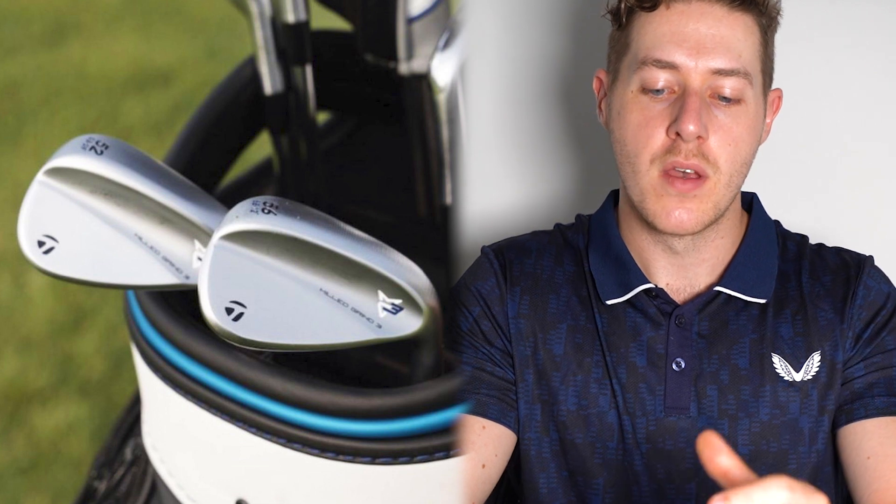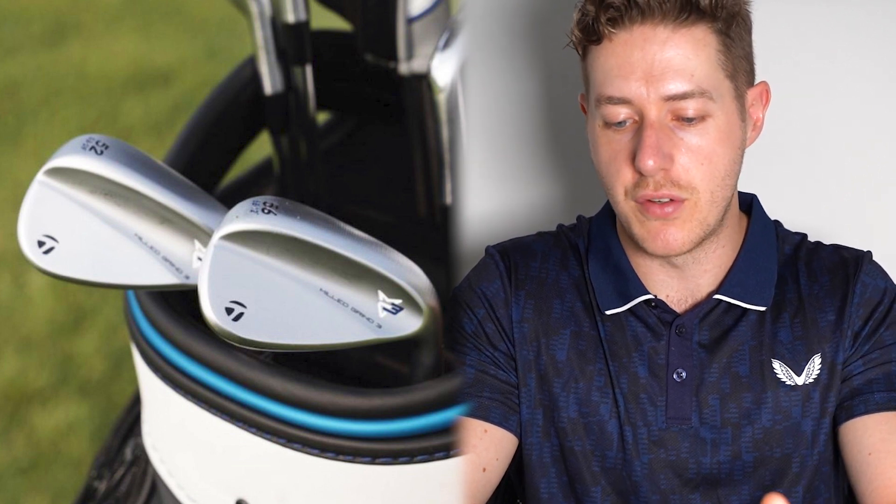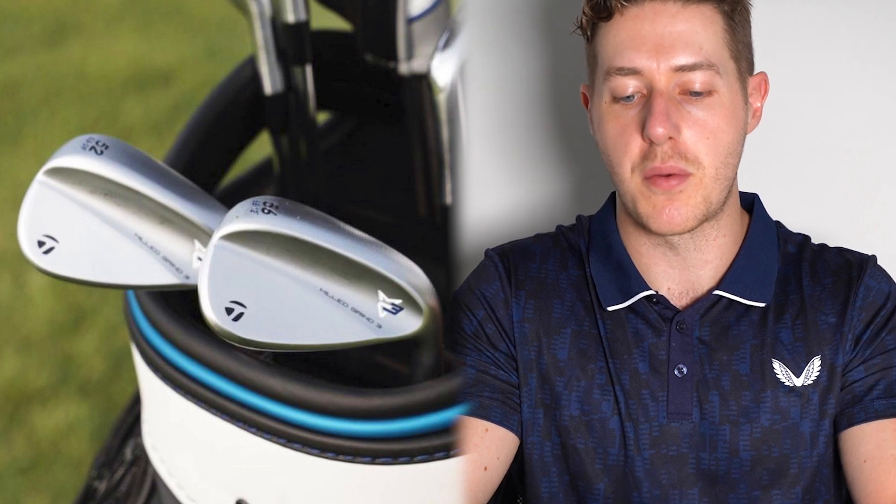You always know when TaylorMade release a new golf product, even if it seemingly doesn't have much visible technology, there's going to be some technology their marketing department can really push. The story with the Milled Grind 2 wedges was mostly to do with the raw face — spray a salt water solution on it and it would rust very quickly. We'll be looking to see if these also have raw faces.